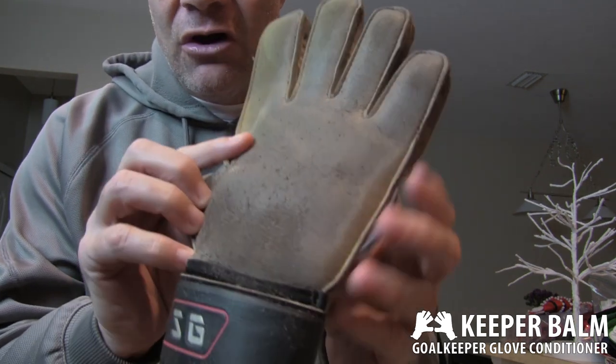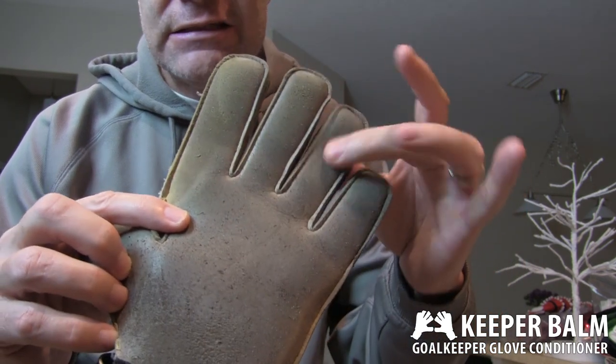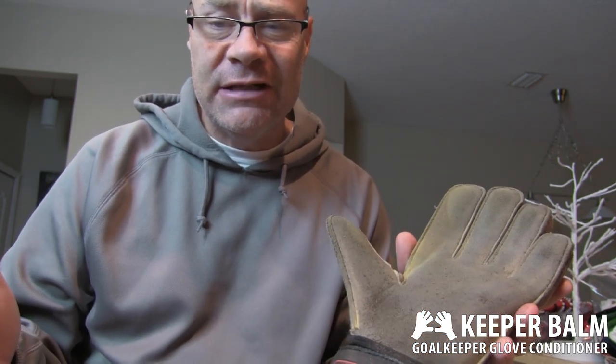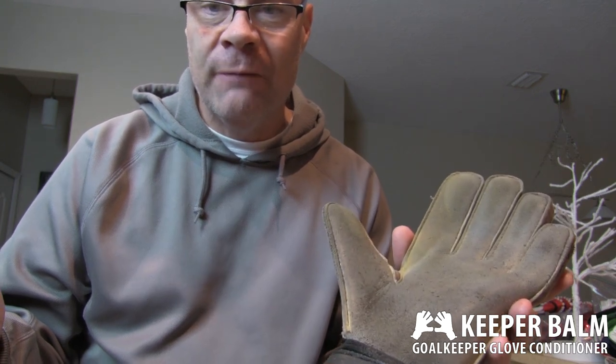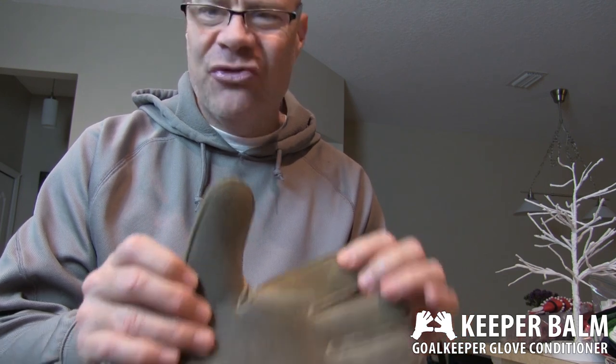So you can see these gloves are a little worn right here on the palm. They're filthy. They're still wet and it was pretty moist out there tonight. I'm not sure how often he washes them — like most kids he probably doesn't wash them much at all. I would say that this is probably GigaGrip latex, maybe three millimeter.